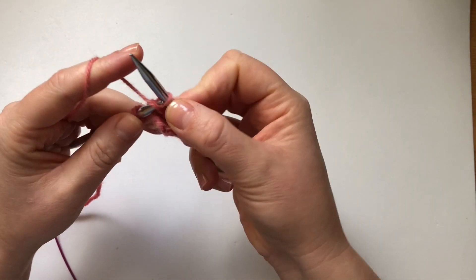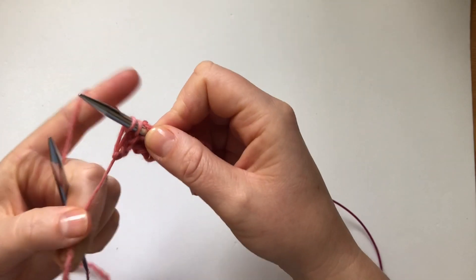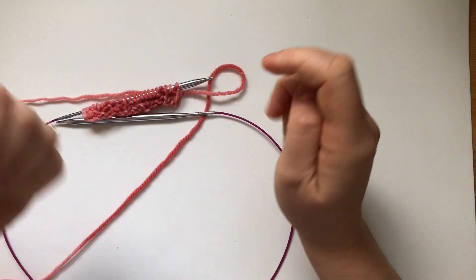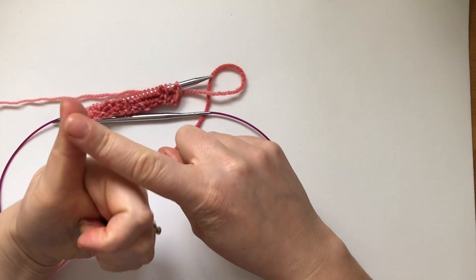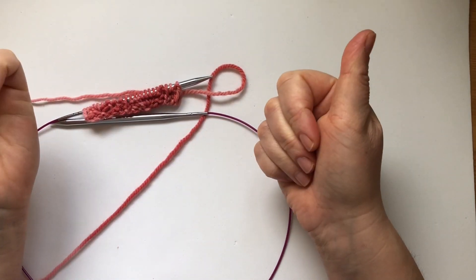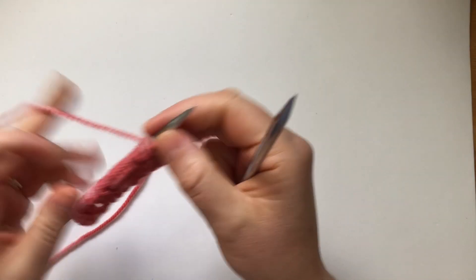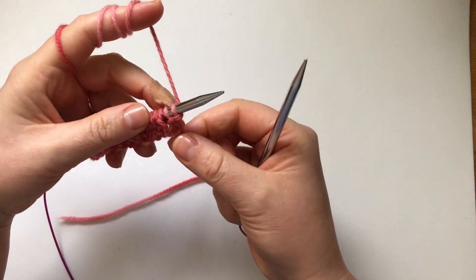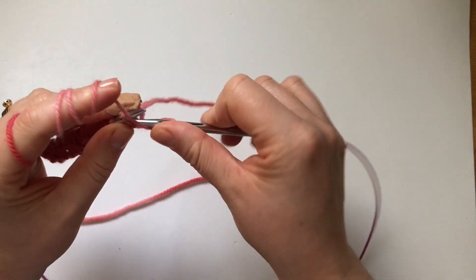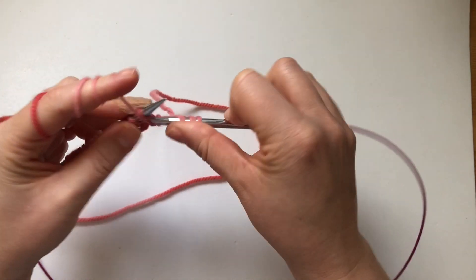Then we're going to work rows three through eight: just knit the knits and purl the purls. So we have here two purls — purl, purl — then knit, then purl. Just plain knit the knits and purl the purls all the way through.